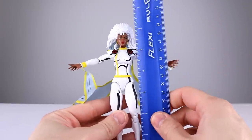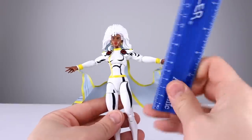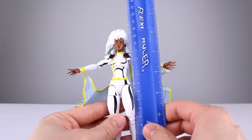This figure stands to the top of the hair six and five-eighths, closer to six inches to the top of the head, so scaling is okay. We're at about 15 centimeters to the top of the head and closer to 16 and a half to the top of the hair.